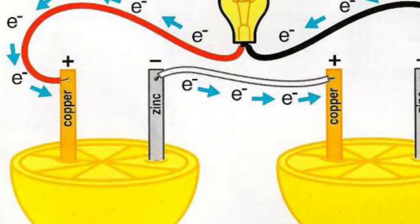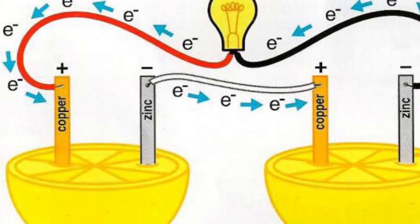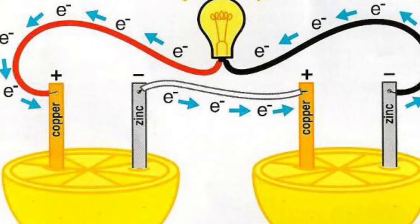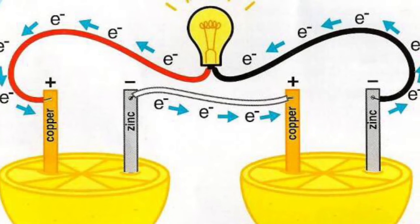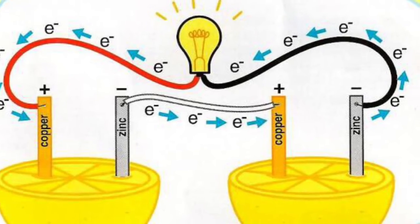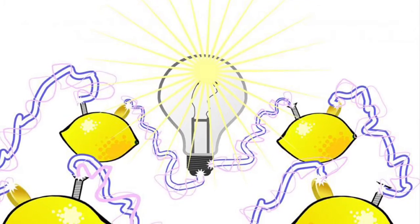When the copper clip reacts with the lemon juice, the copper clip is reduced by combining the resulting electrons with the hydrogen ions from the lemon juice. The result is hydrogen gas, so if you were to open up the lemon we should see a little gas forming on the copper clip. This flow of electrons is what generates electricity.